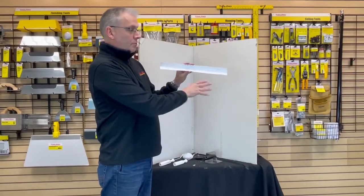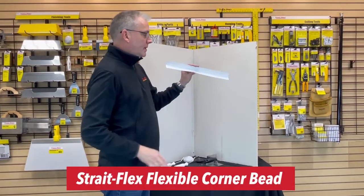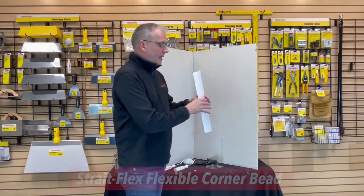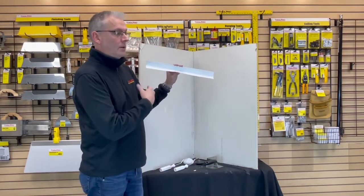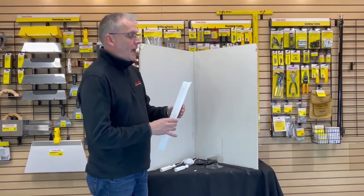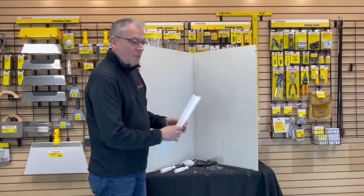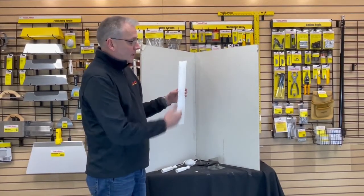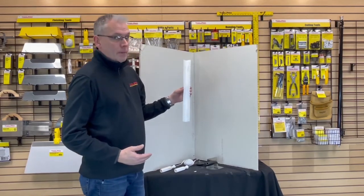What we're going to talk about is Strait-Flex — this is a composite paper material that does inside and outside corners and replaces metal corner bead. It is about twice the cost to buy this over metal corner bead, about 20 cents a foot. However, it requires no mechanical fasteners — you embed it only with the drywall compound, so you're saving steps and materials. The actual installation cost is lower than metal corner bead.